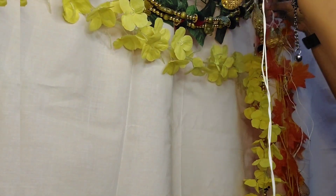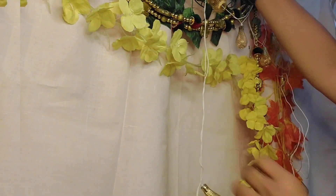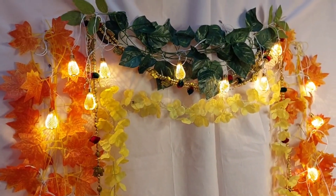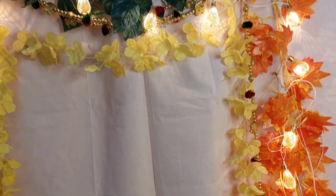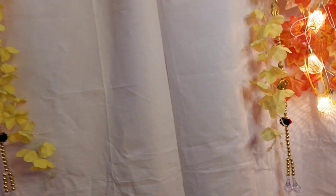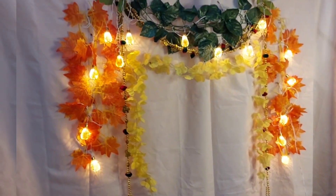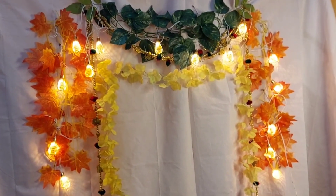Thanks for being with me in making this beautiful backdrop arrangement. If you're inspired and make a similar arrangement, I would love to see your pictures and videos. I'm excited for Ganesha Chaturthi! In my upcoming videos I'll show how to make Ganesha using kitchen items.